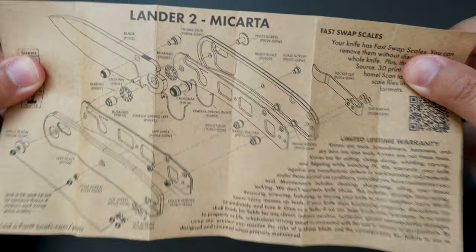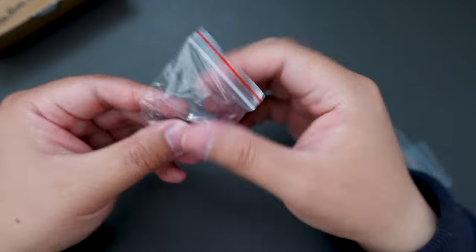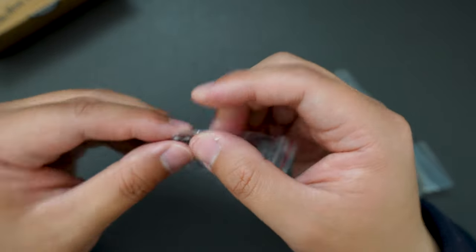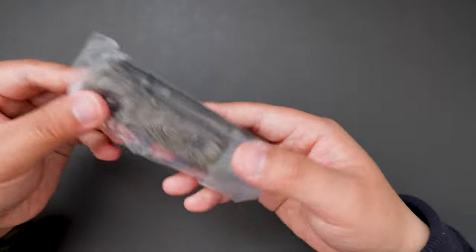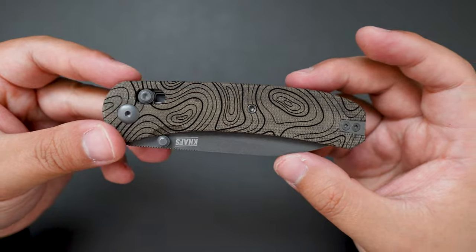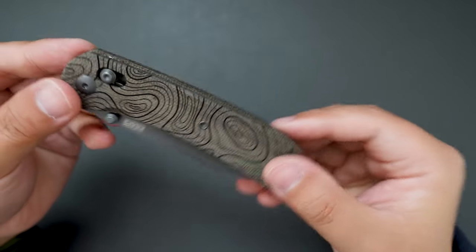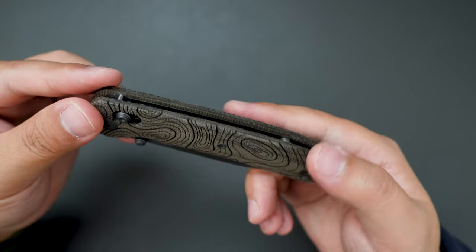Yeah, Lander 2 — that's super cool. We also got some extra hardware: the spring and screws. Let's put those aside for now and look at the knife. Super cool — I believe this one has a micarta handle with a topo kind of engraved design.